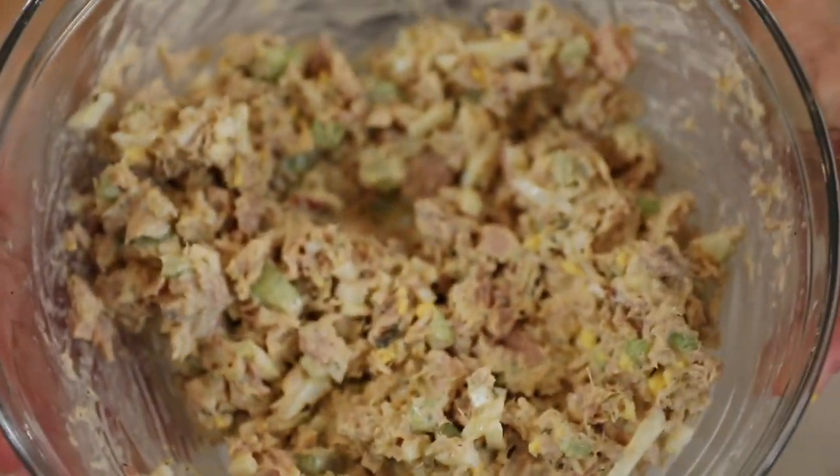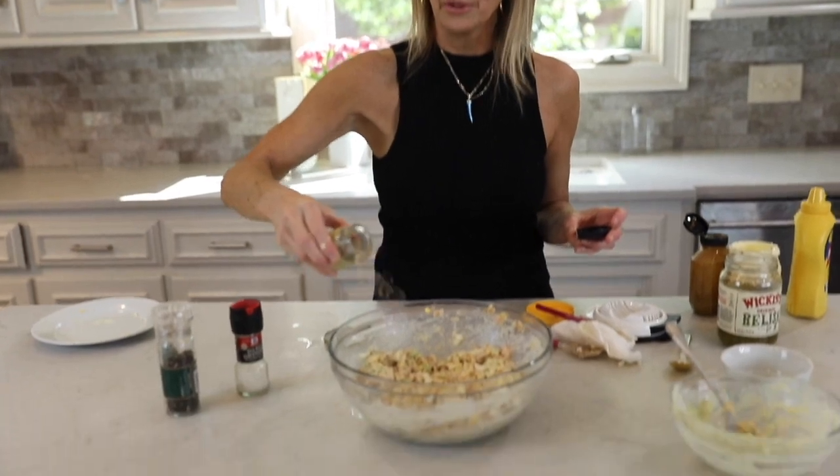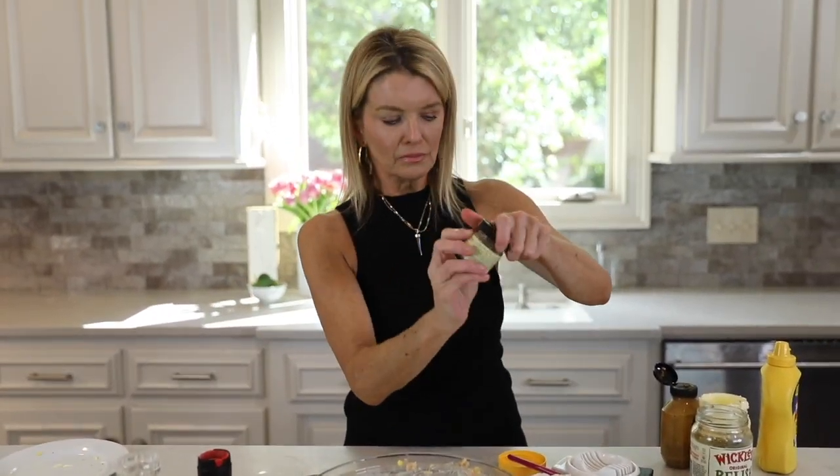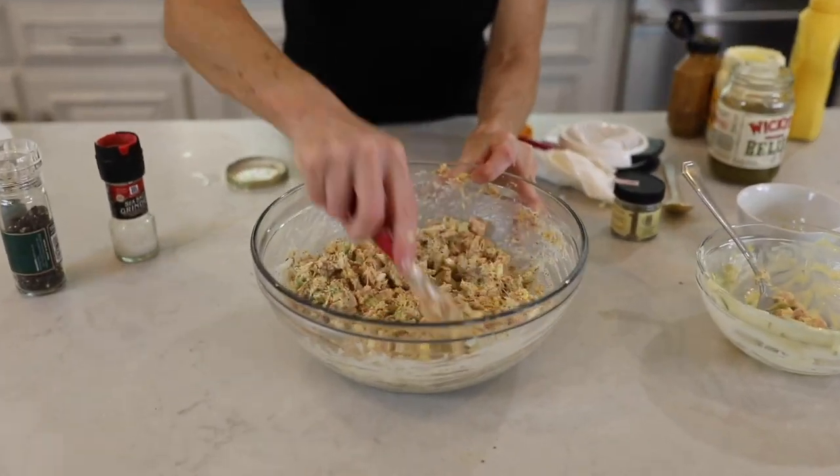This will keep four days in the fridge — that's the max — but I will tell you it usually doesn't last more than two days. I think it's perfectly seasoned, and then I top it off with a little more lemon pepper. It's really hard to over-season with lemon pepper in my opinion. Give it one more little stir.